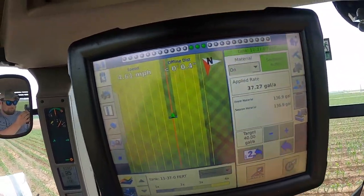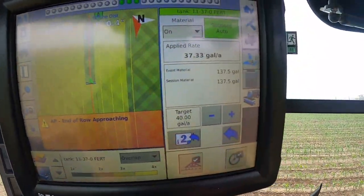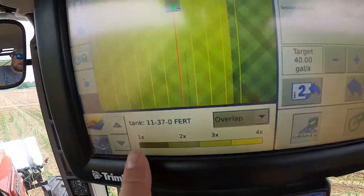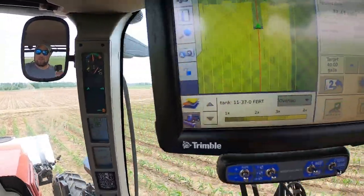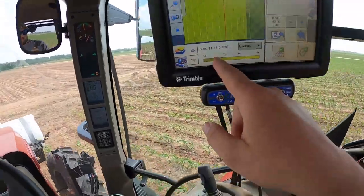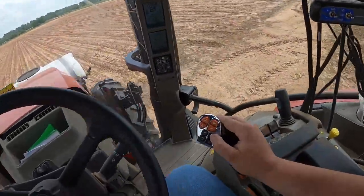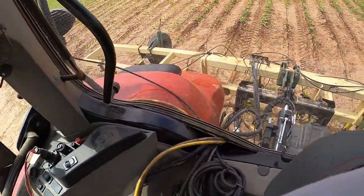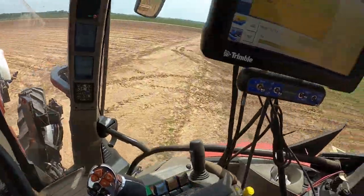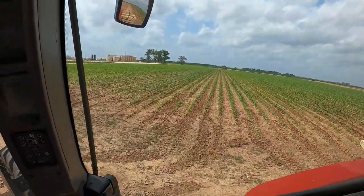Disregard this up here — I have it set at 11-37; I completely forgot to switch it over to 32-00. If you don't know what that is, that's 32% nitrogen fertilizer. And 11-37 is 11% nitrogen and 37% phosphorus. So we get to the end of the row, flip that off, kick the clutch, lift the bar up, let it roll backwards just because we're on a hill, then let the clutch back out. I've already done this area here as you can see.